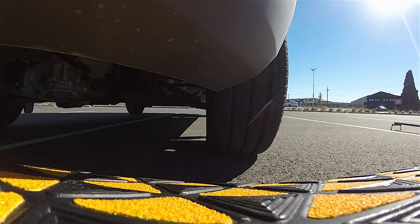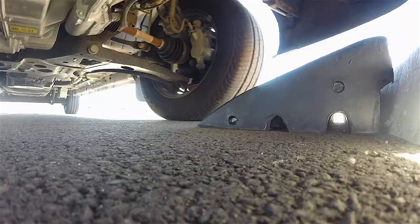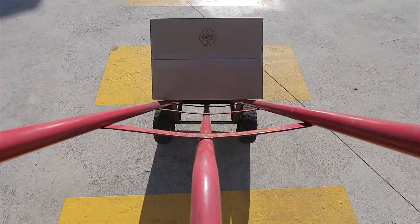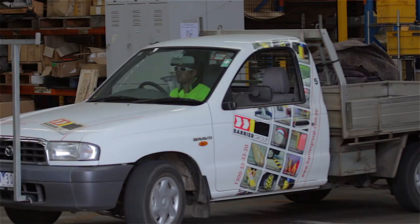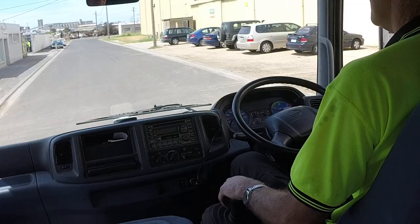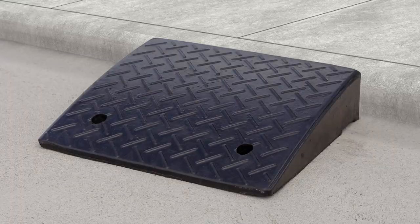Hey, I'm here to tell you about our curb ramp range. Here at Barrier Group, we recommend curb ramps for industrial and personal use to improve hand trolley, vehicle, caravan, ute, and truck access over curbs and gutters.